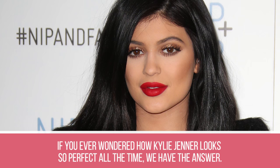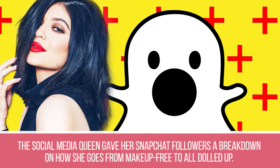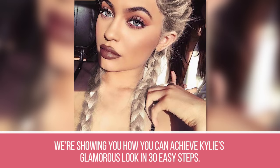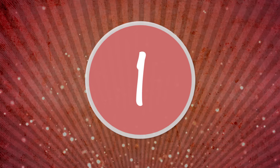If you ever wondered how Kylie Jenner looks so perfect all the time, we have the answer. The social media queen gave her Snapchat followers a breakdown on how she goes from makeup-free to all dolled up. If you're new to our channel, please subscribe and give this video a big thumbs up, because today we're showing you how you can achieve Kylie's glamorous look in 30 easy steps.